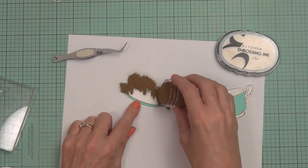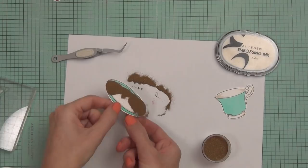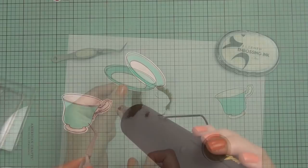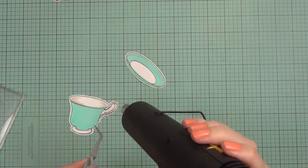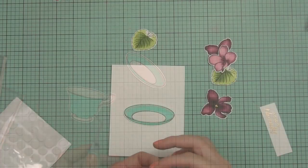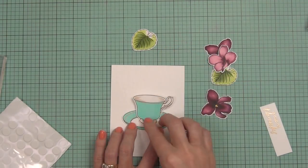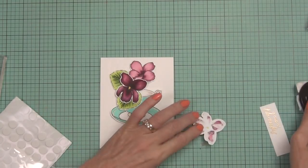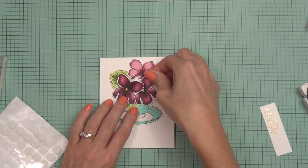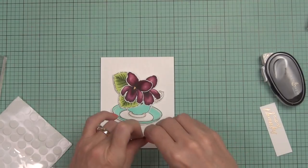I've attached the background to the front of my card and thought it would be nice to add some rose gold embossing lines. These detail lines for the cup and saucer actually come within the Vintage Teacup stamp set. I stamped them with embossing ink and embossed them with rose gold, which looked really pretty on that blue-green color.